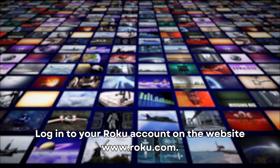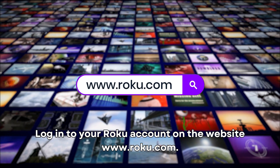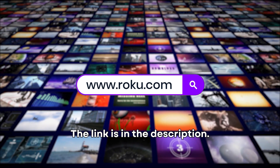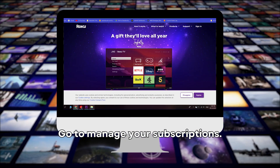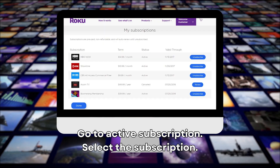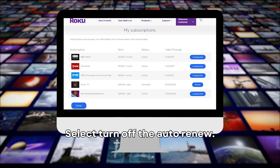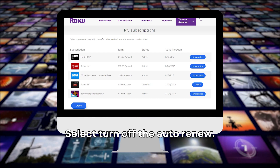Log in to your Roku account on the website www.roku.com — the link is in the description. Go to Manage Your Subscriptions, then go to Active Subscription. Select the subscription, then select Turn off the Auto Renew.